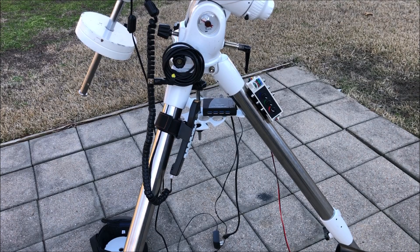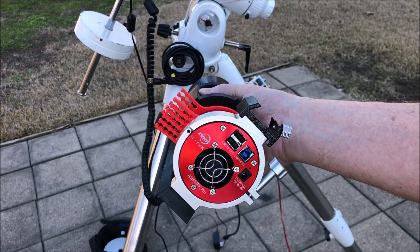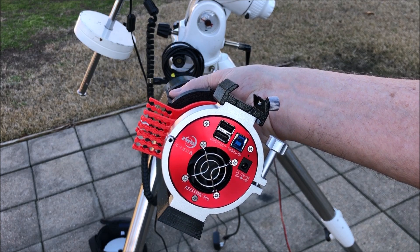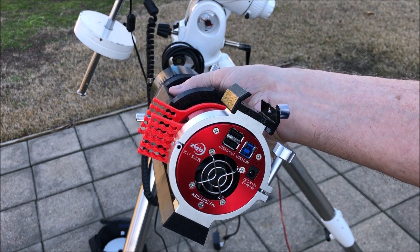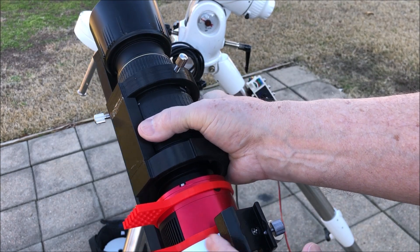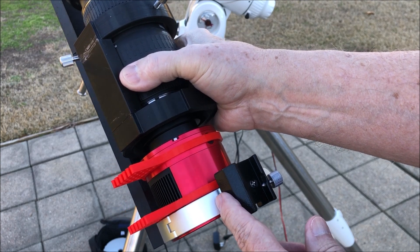Hello everyone. I got a new camera in — it's a ZWO 533MC Pro. I ordered the bracket for it and I had a spare finder scope bracket.